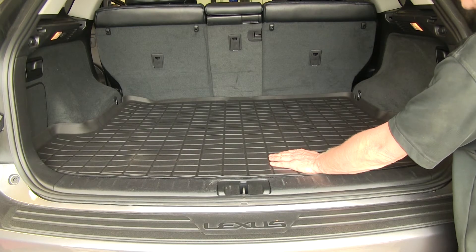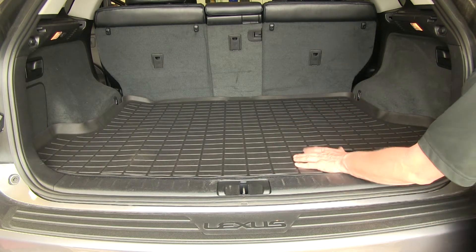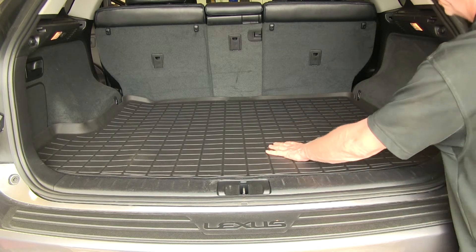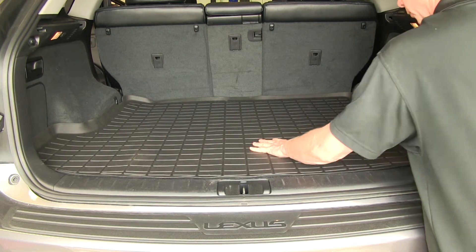Now we'll talk about the surface of the mat. It does have some channels built into it so if you put anything wet in there it'll drain off into the channels. Also the flat tops here are rather broad and they do have a texture to them, so if you put anything inside here it's going to keep it from moving around.